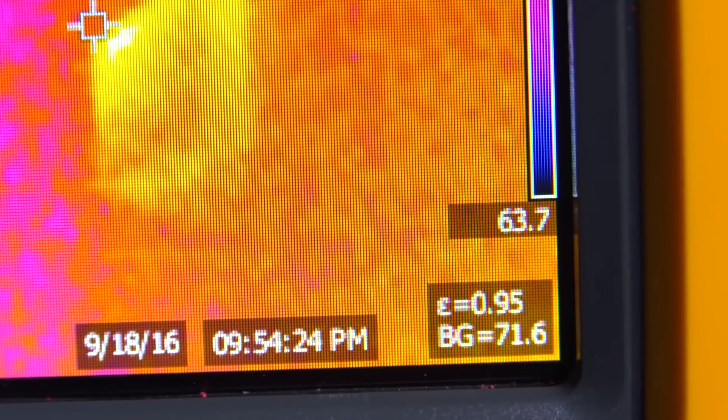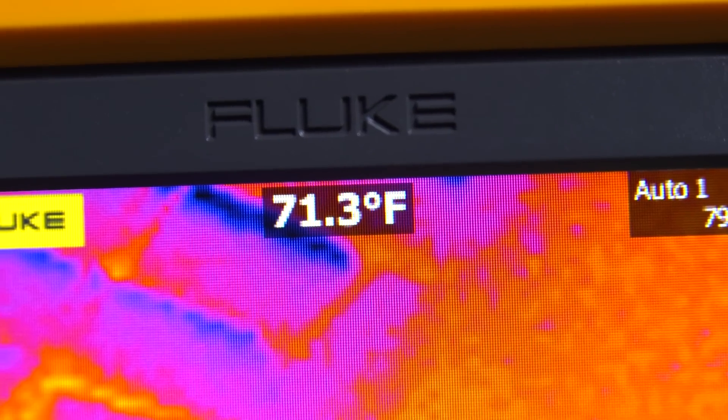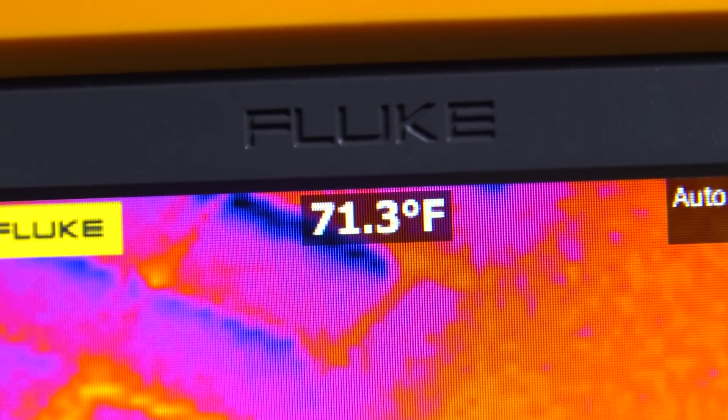Another question we get: what's the temperature range? The temperature range of the camera goes from 4 degrees Fahrenheit to 662 degrees Fahrenheit, which covers the majority of your applications out there from mechanical to electrical.